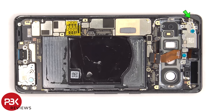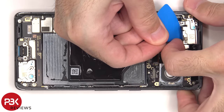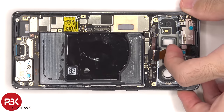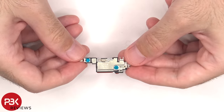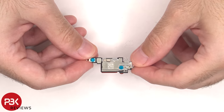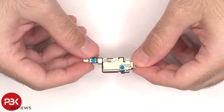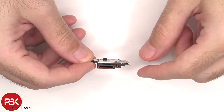There's a single T4 or Torx 4 screw holding down the top earpiece speaker assembly. Here's a better look at the top earpiece speaker assembly. There are two areas with little white foam balls, and those white foam balls help the speaker sound larger than it actually is. There are rubber gaskets around the openings for the speaker and the microphone.